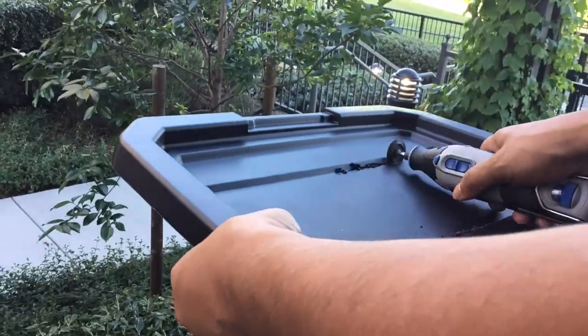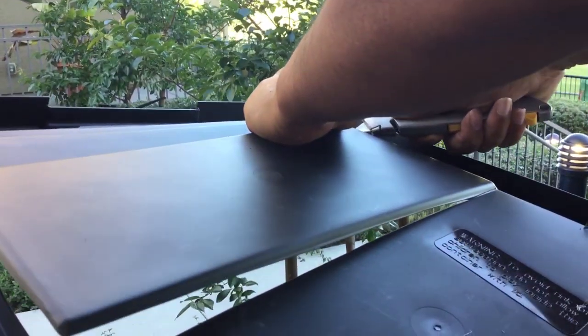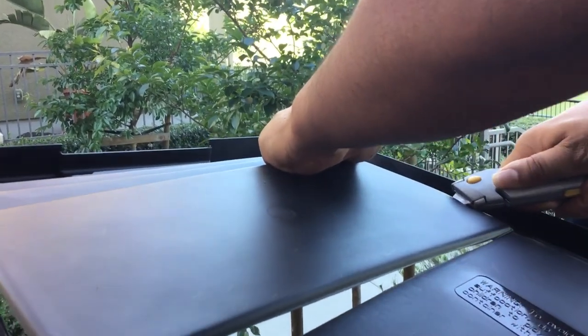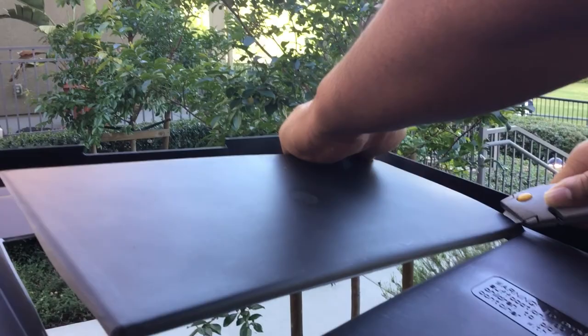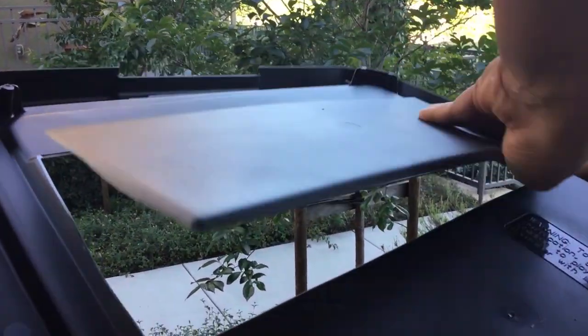Cut some of the container's lid so that the hamster has some space to breathe. The lids on different containers are different, so cut as much as you think the hamster needs. For this, you can use a knife or a dremel tool. Both work, but the dremel tool sort of melts the plastic.